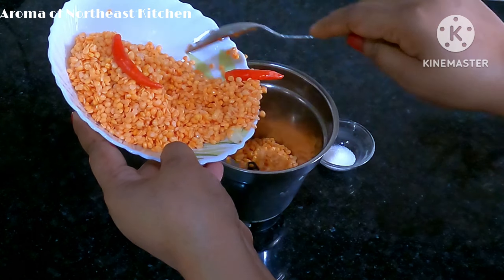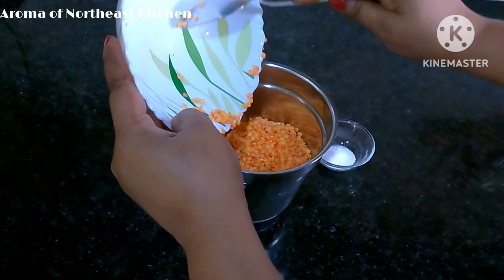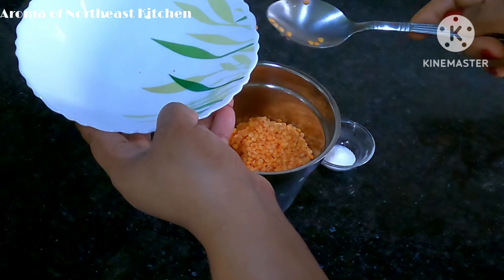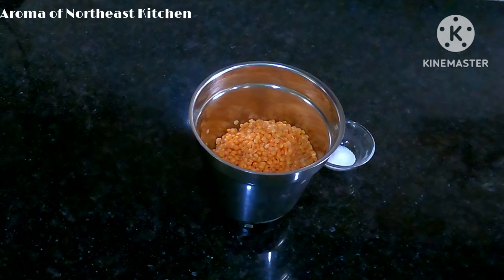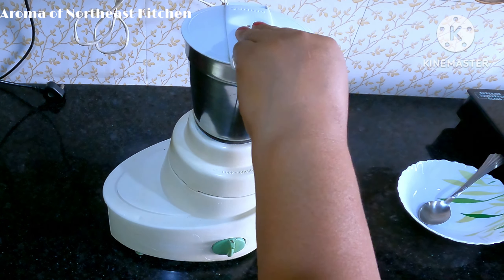Please like this channel. Thank you very much for watching our recipe. Please subscribe to our channel if you like to subscribe.